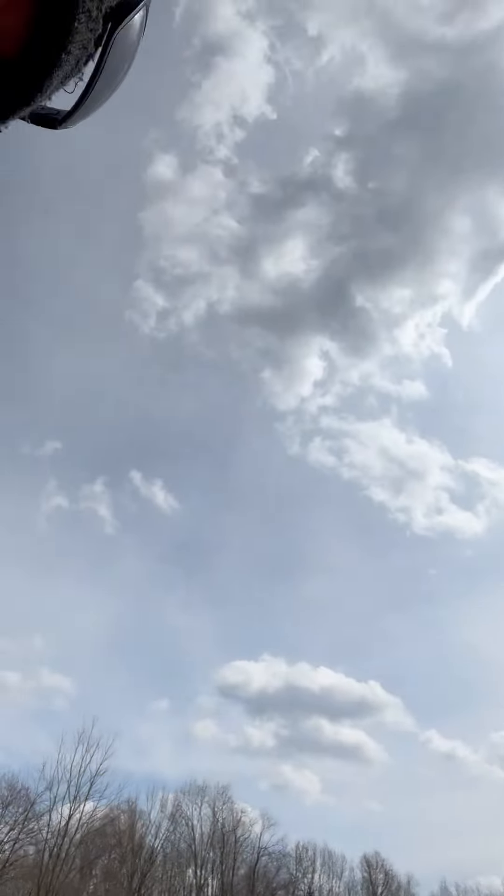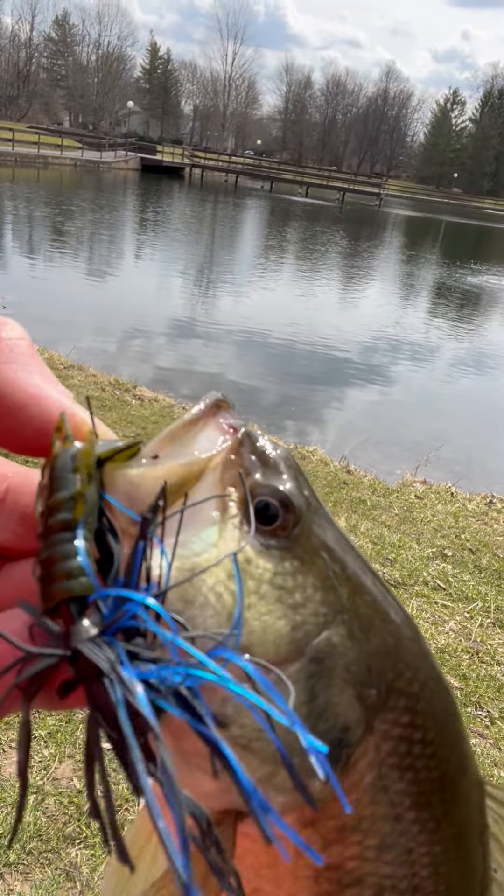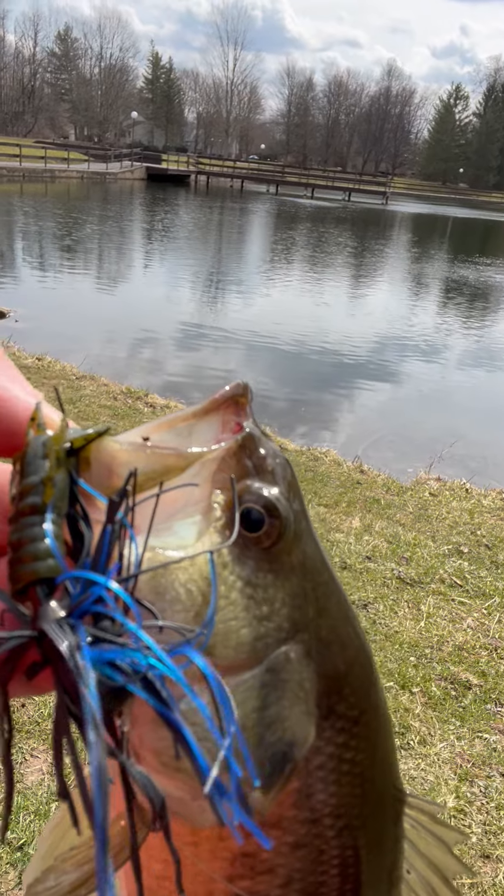Welcome to my fishing series. This is Justin Ringler. I just caught this little guy, and I came out here — the air temperature is about 53 degrees.